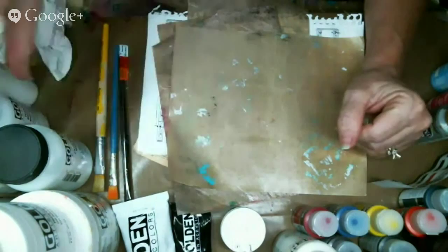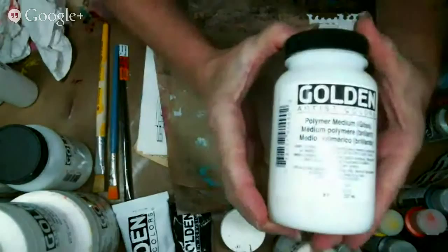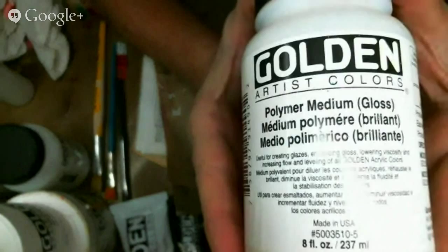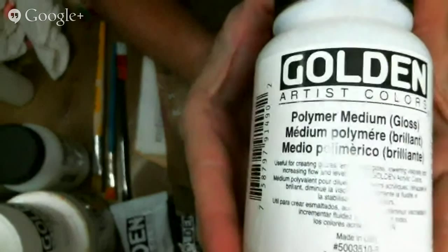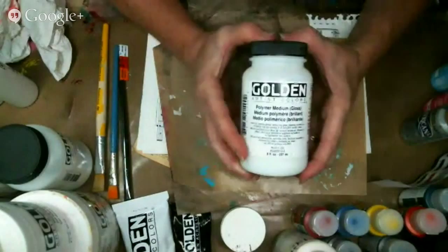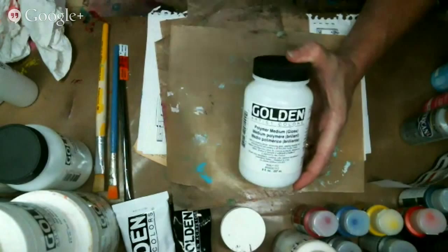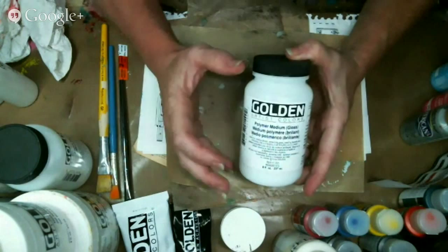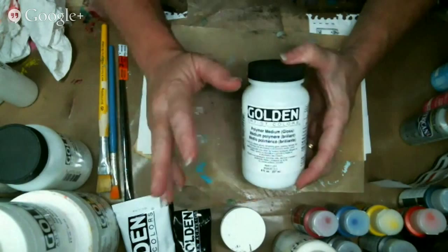Now, if you think about that - if I pull out something from Golden that says Polymer Medium Gloss, that's basically naked paint. Because I just told you that paint is polymer medium with pigment added to it. So this is naked paint. And that's what a lot of the mediums are - they're basically this, and then they add stuff to it. I don't know everything they add, and again I'm not a chemist, but as they add stuff to it, it does different things.